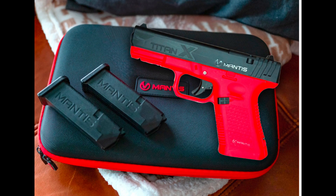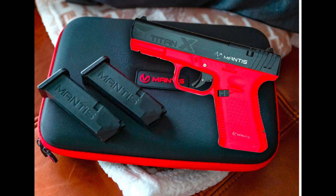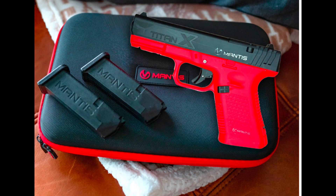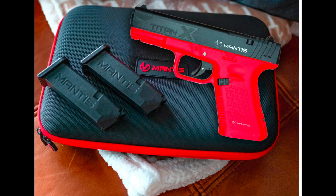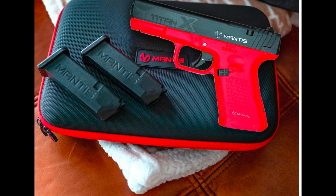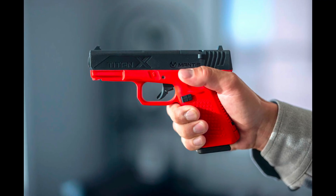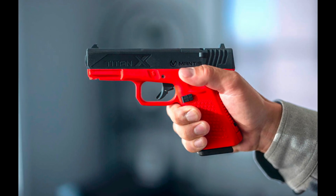A realistic trigger enables your practice to create training memory, not training scars. With a virtually identical weight, break, and reset to the stock trigger, your newly acquired skill will translate directly to your actual weapon. A visual laser provides instant feedback on your accuracy — the more immediate the feedback, the quicker you're going to learn.